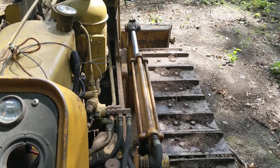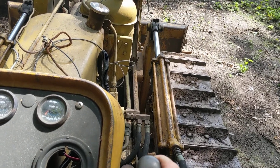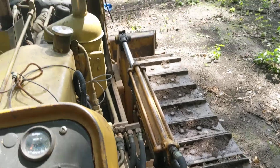All right, thanks for watching Big Germ's Garage. Simple video — that's the lever that raises and lowers the blade.